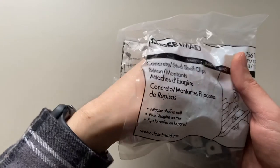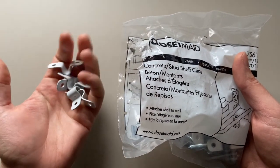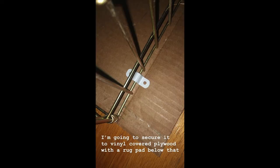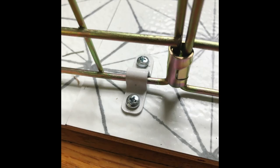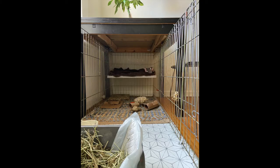I wanted to make sure that the x-pen was really secure to the plywood base, so I ended up finding these closet brackets that were a perfect fit. I mocked up my design on cardboard and then attached them to the real thing.